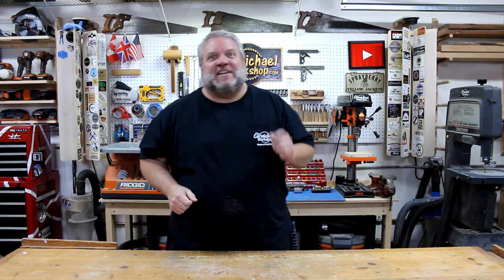Hi, I'm Steve at the Carmichael Workshop. Today I'm going to make a Now Playing Rack so that whenever I play one of my vinyl records, I have a place to display the album cover.